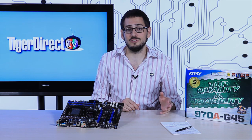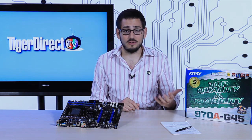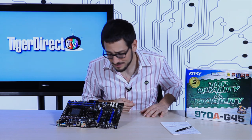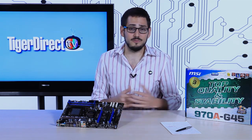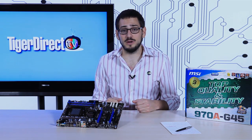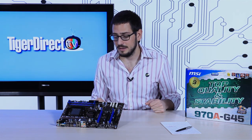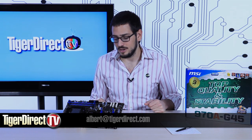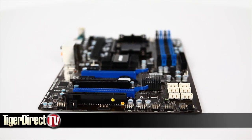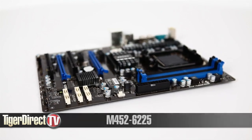You also get all the MSI features you're used to — OC Genie and in-OS overclocking software — all available inside the box. It's a really nice, impressively affordable motherboard, very capable of doing just about anything you want, especially for the price. Motherboards have gotten cheaper, more efficient, and more capable over time, and the MSI 970A G45 is proof of that. For more information, type M452-6225 into any major search engine.